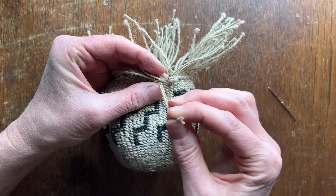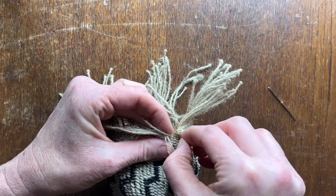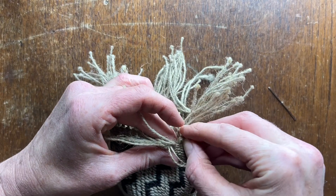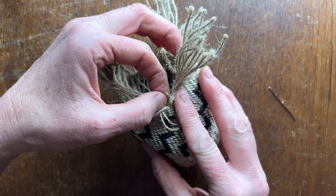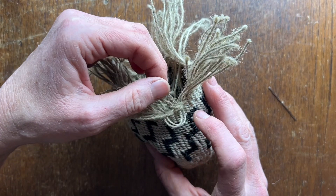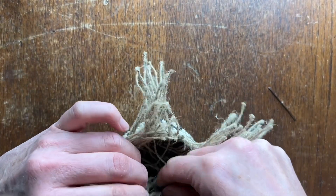And then you're going to take these two and send them up through there. Okay, and then you pull through like that to the back and tighten everything up.